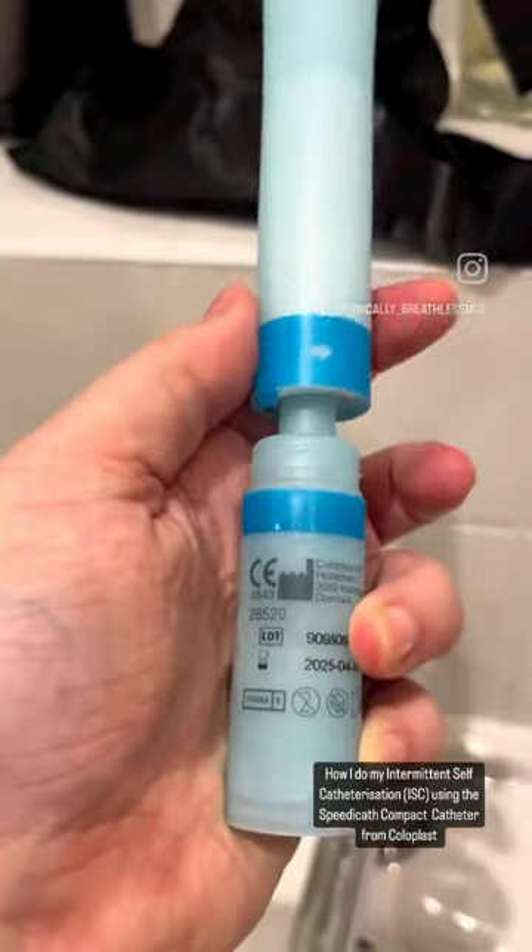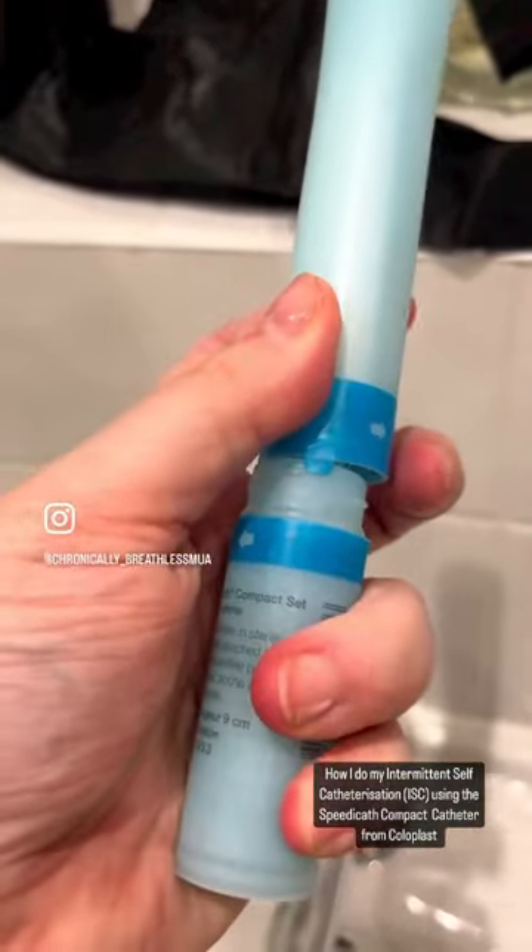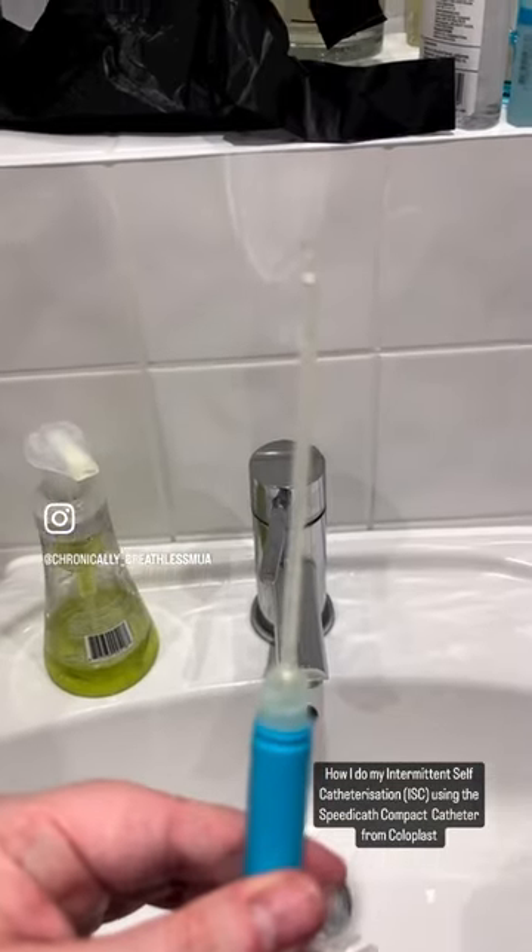Take the top off the catheter, being careful not to touch the tip and contaminate it. Hold from the base, take your time for insertion, then pop it in the rubbish bag — and you're done.